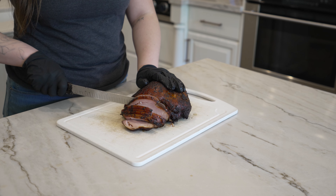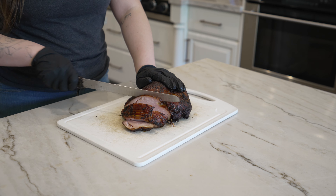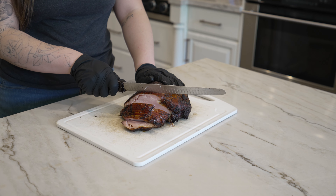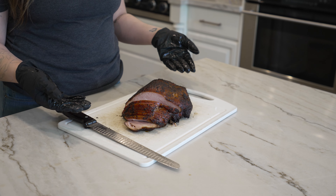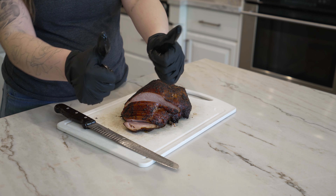Make sure your knife is sharp, because a dull knife can be very frustrating to cut with. You're just going to keep making those beautiful slices and then you're good to go. We hope you enjoy your turkey and hope to see you at one of our locations soon.